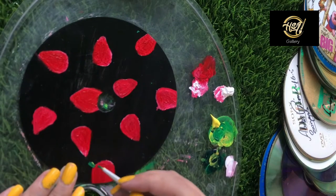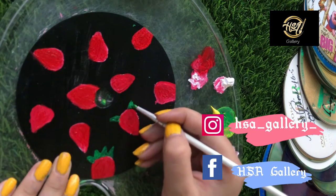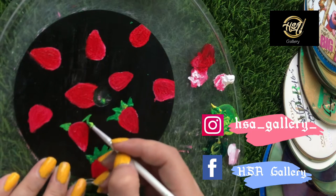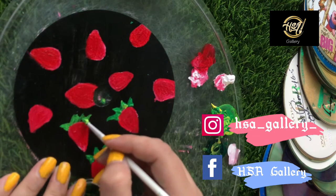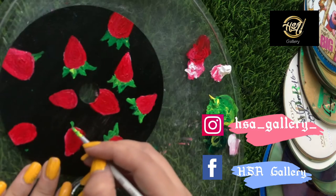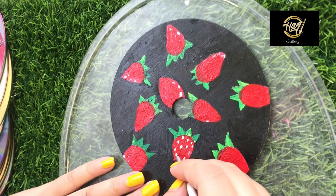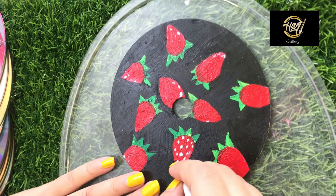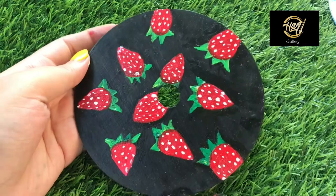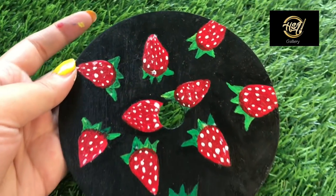I add dark red color. I will also share my Instagram page and Facebook page. I add white color dots — these are the strawberries. I don't love these strawberries! Please tell me your favorite fruit. If it's strawberries, please mention it in the comment section.